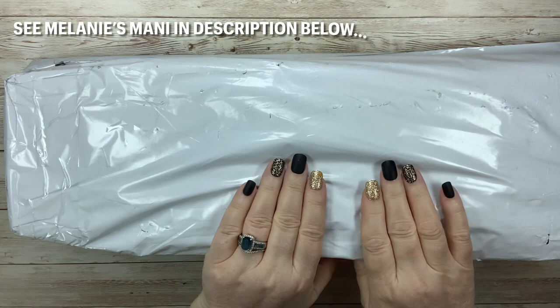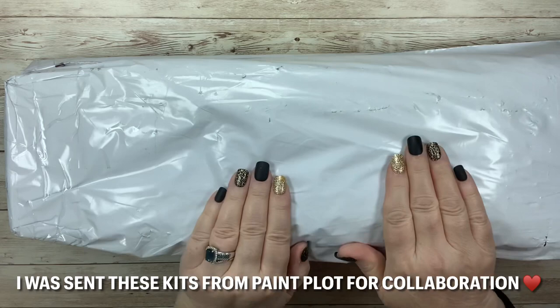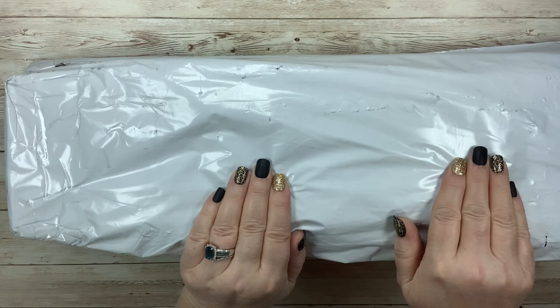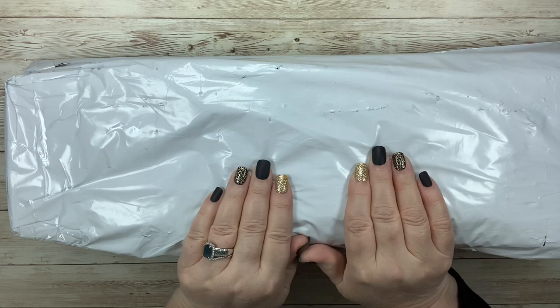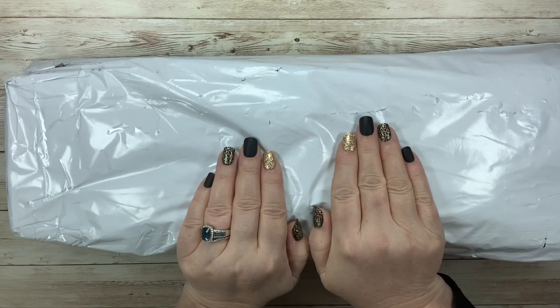Hello everyone, this is Melanie from Melanie B's Creative Studio and today I have a new package from PaintPlot.com. You guys have seen my recent videos on Paint Plot. I also have exclusive videos on the Paint Plot website, so be sure to check those out. They might actually be listed on their blog but I do know that they are there somewhere. So let's open this package and see what we have today.